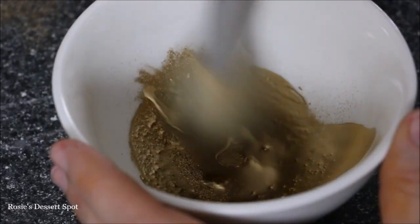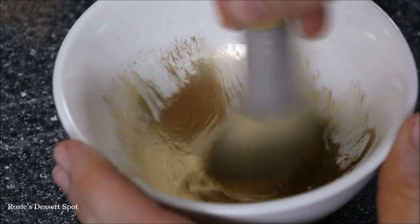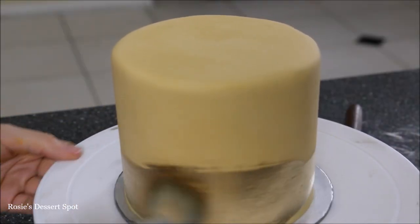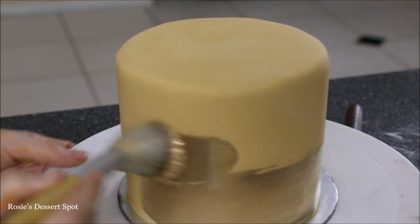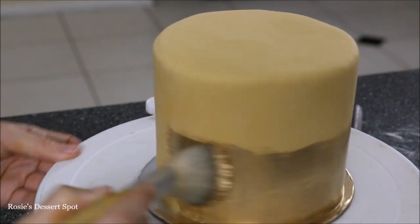Then add a little bit of vodka in with your gold dust — I've used Champagne Gold by Creative Cake Decorating. Use a blush brush because it gives you a lot more coverage, starting at the bottom and working your way up to the top.